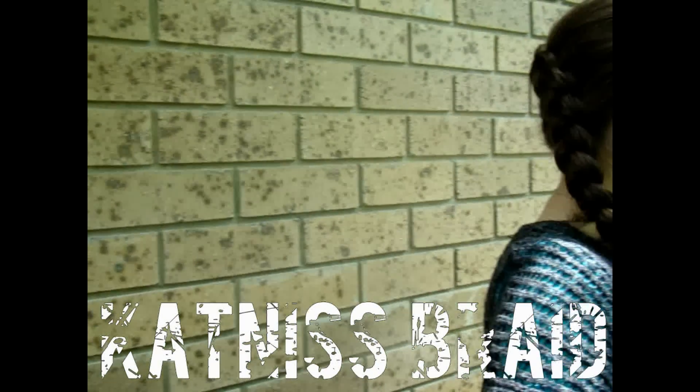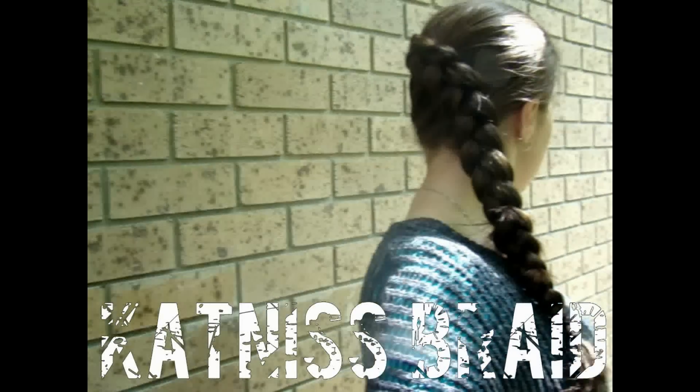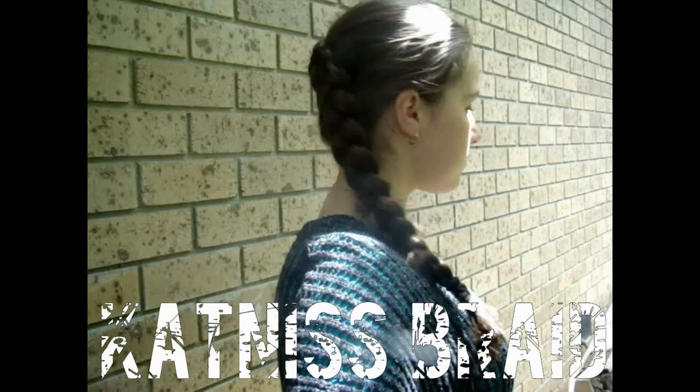Hey everyone, today I'm going to show you how to do this really beautiful Katniss braid. It is perfect for the upcoming Catching Fire movie. Hope you guys enjoy.